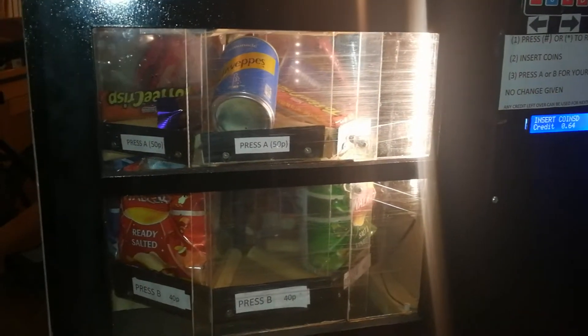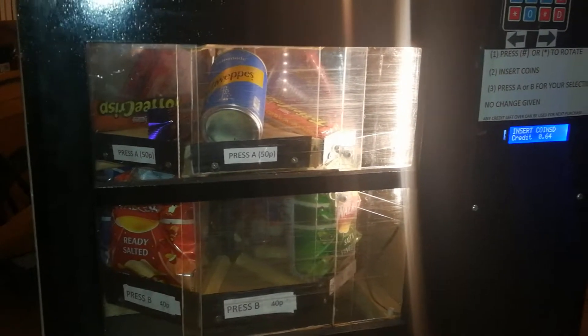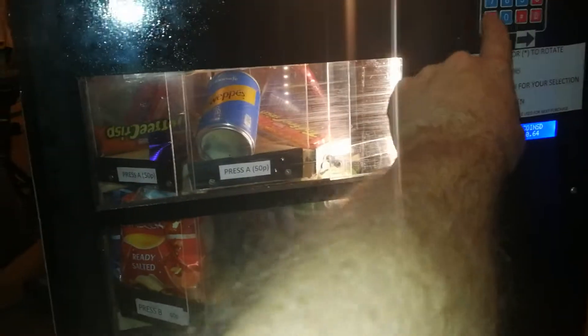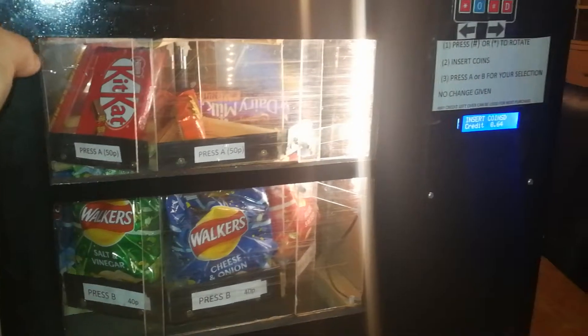This machine doesn't give change — it just keeps it on the credit side, so you can use it for another purchase or the next person can. I just thought I'd quickly do a demo of this little machine I made. Let me show you inside.